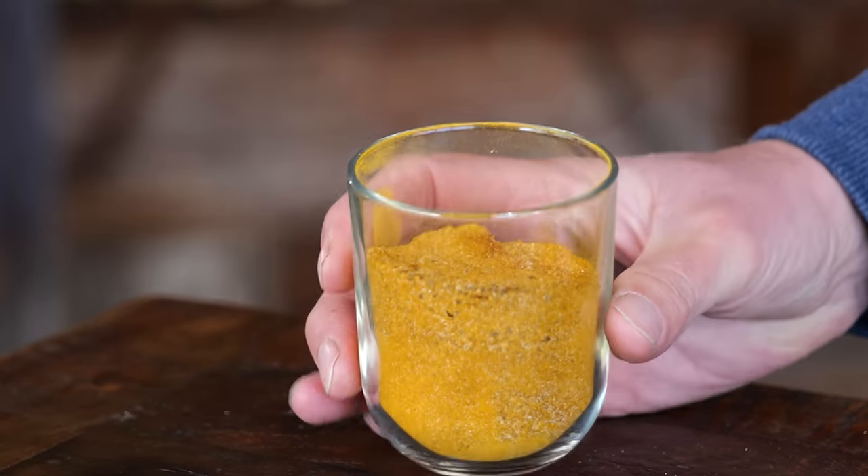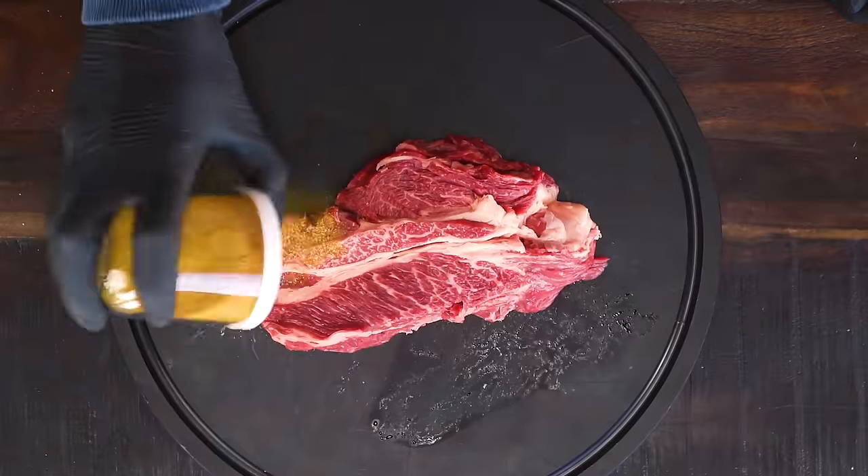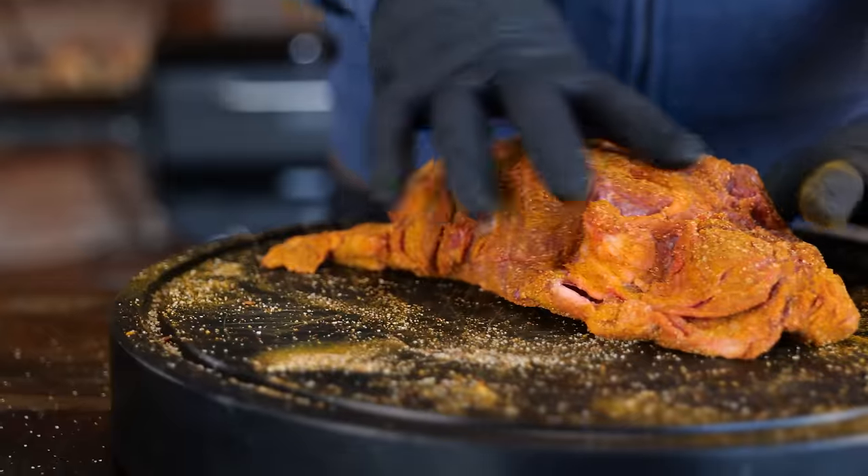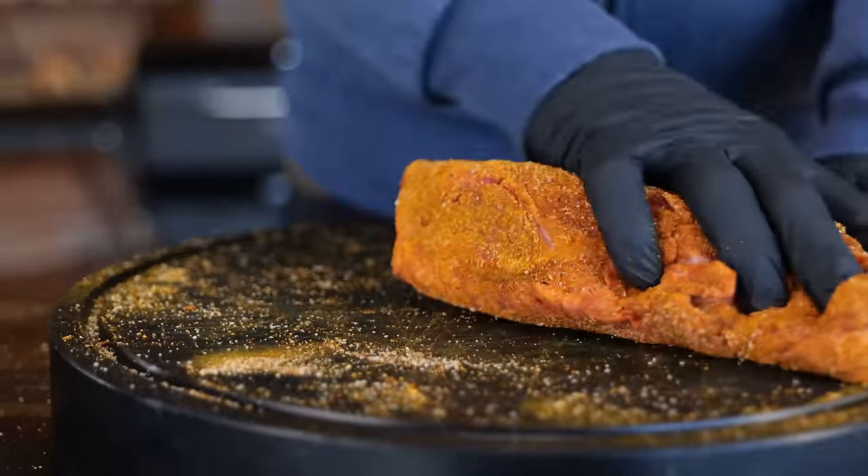Of course I'm going to make sure that my chuck steak is well coated with this beautiful barbecue rub, and then I'm going to let it sit on my board for around 10 minutes. The next step to create this beautiful recipe is to fire up the barbecue.